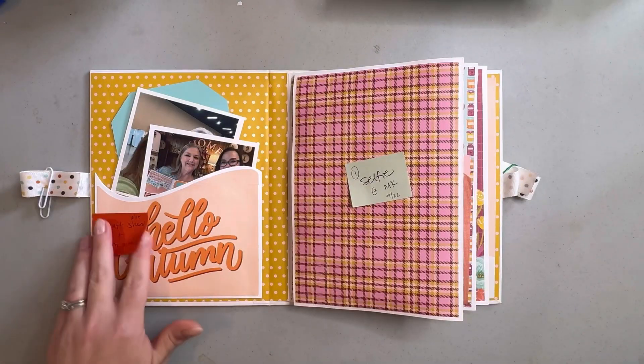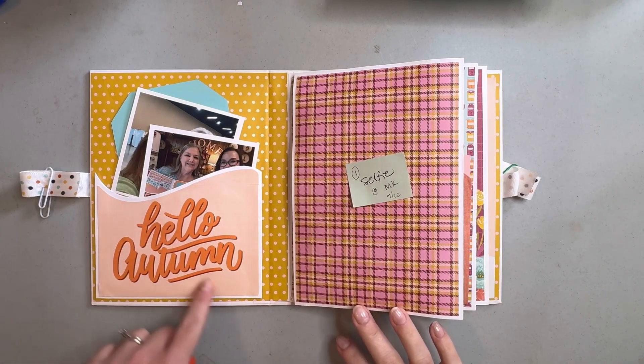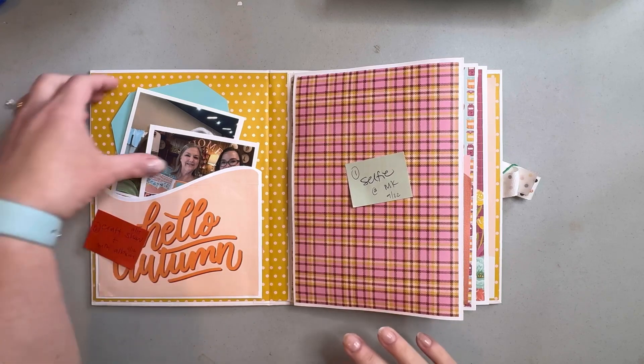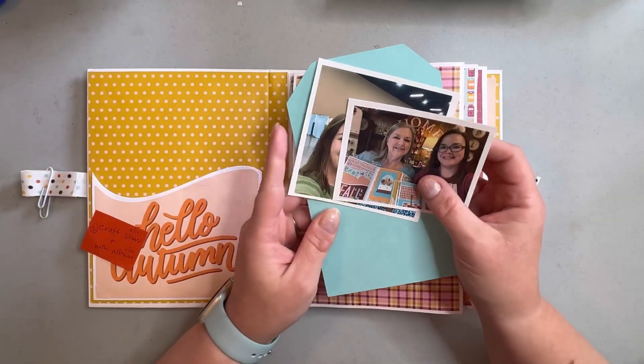In the front pockets, I wanted to use this pretty 'Hello Autumn' piece as a way to document how this whole thing got started.